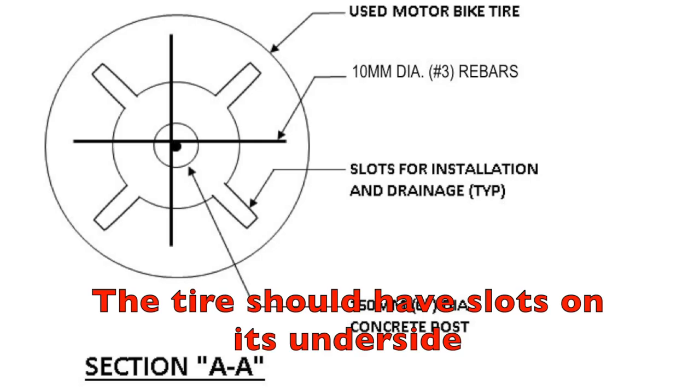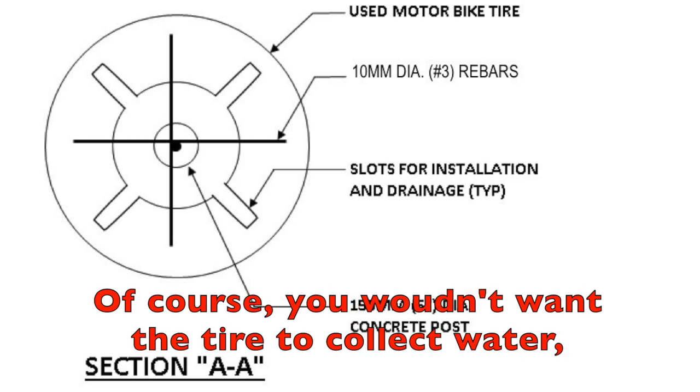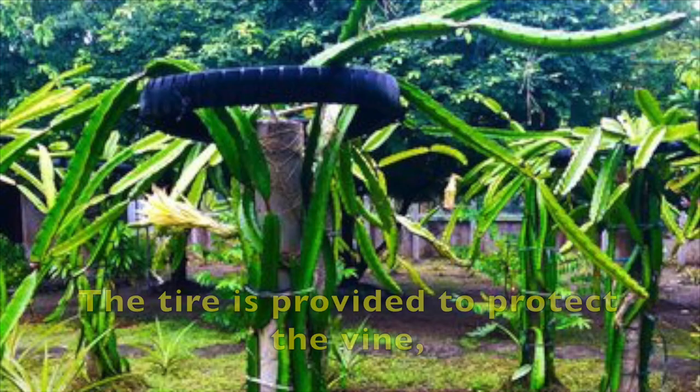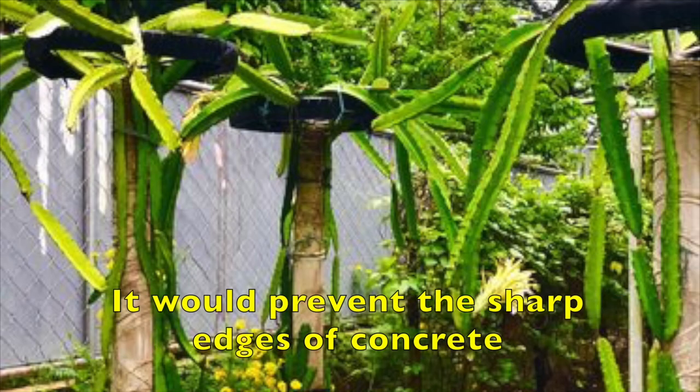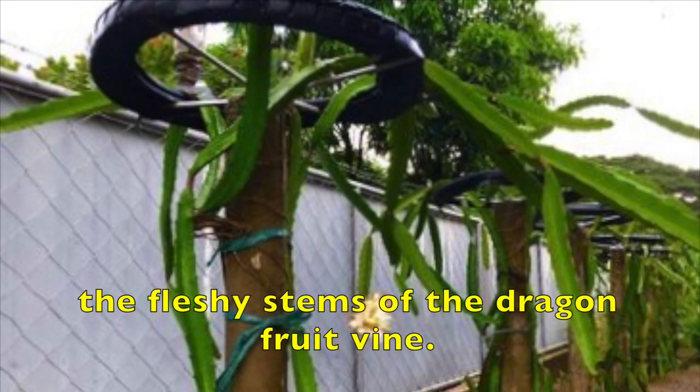The tire should have slots on its underside to facilitate installation and for drainage. You wouldn't want the tire to collect water, which could become a breeding ground for mosquitoes. The tire is provided to protect the vine when it comes to the top of the trellis and hangs over. It prevents the sharp edges of concrete and the rebar corrugations from cutting into the fleshy stems of the dragon fruit vine.